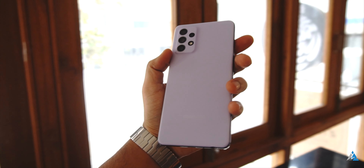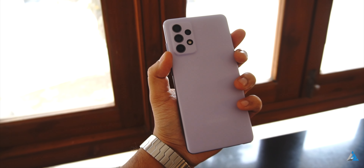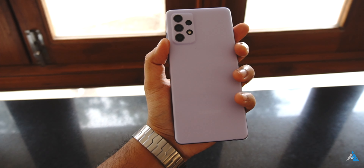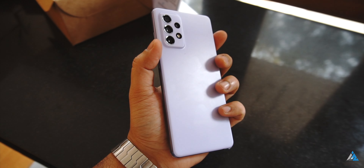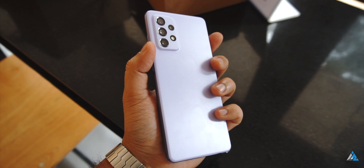Dolby Atmos software also comes with Dolby Atmos for gaming, for enhancing in-game footstep audio. If we talk about connectivity, it comes with support for dual band Wi-Fi, VoWi-Fi, Bluetooth 5.0, top notch GPS with AGPS, GLONASS, GALILEO and BDS support. It does have FM radio, NFC and supports USB OTG as well.